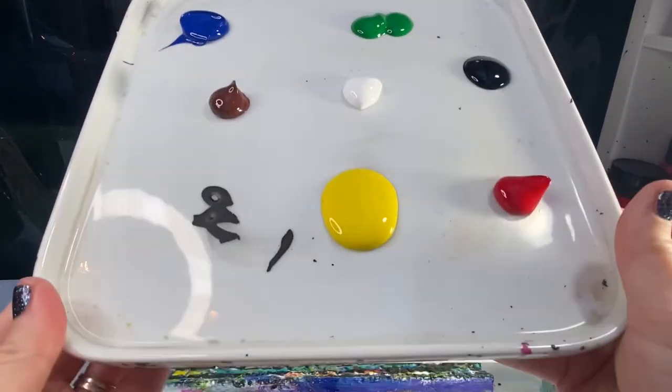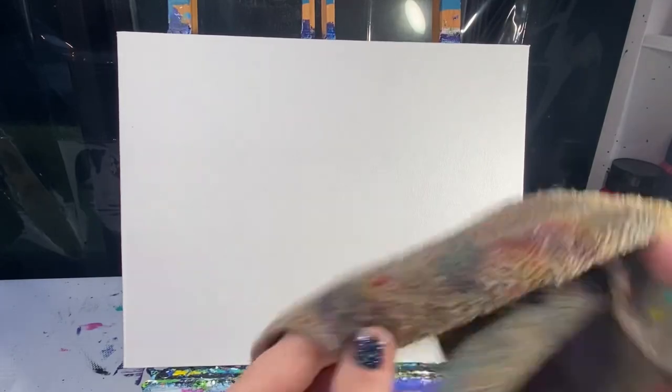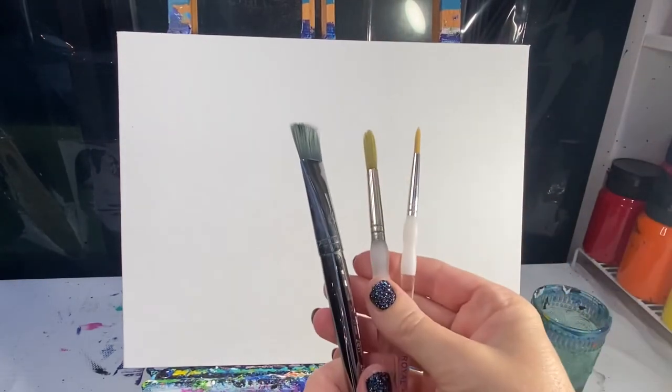Welcome back friends, let's paint a rhino today. You're gonna need blue, green, brown, white, black, yellow, and red paints. Don't forget to have a cup of water as well as a paint rag handy to keep your brushes clean. The brushes you're gonna need today are a medium flat brush — I use a three-quarter inch brush — as well as a couple of small round brushes. Let's get started.